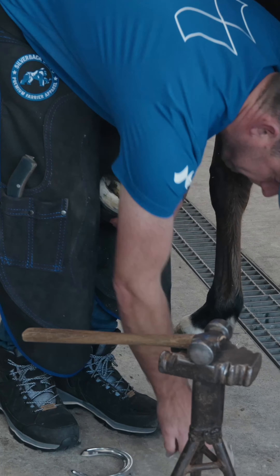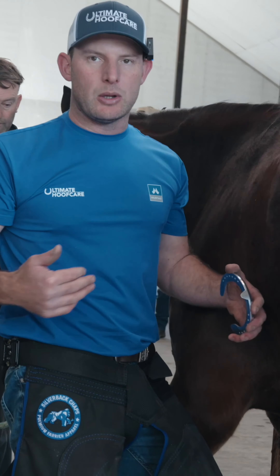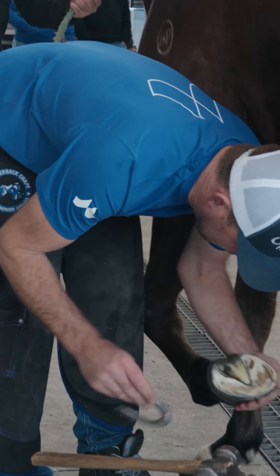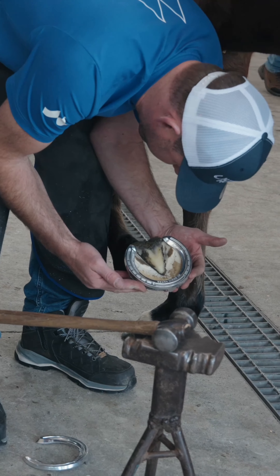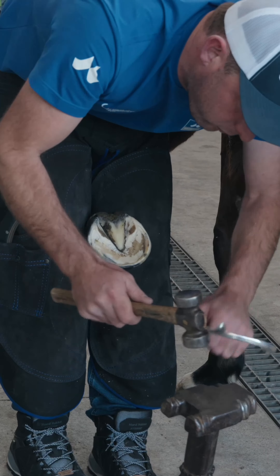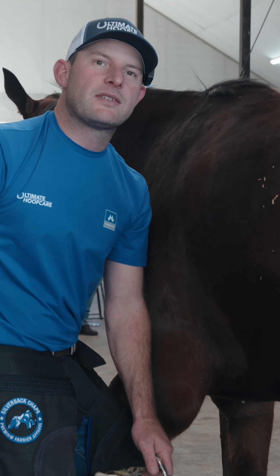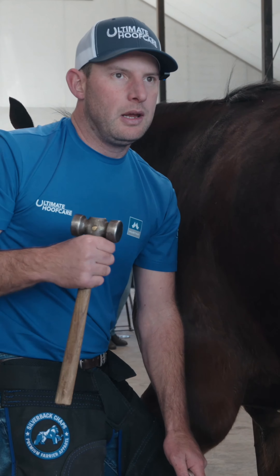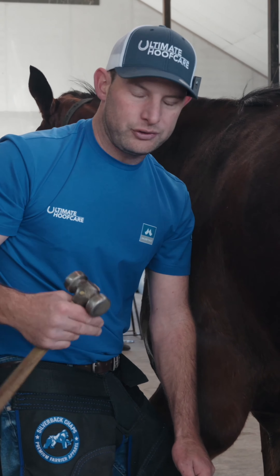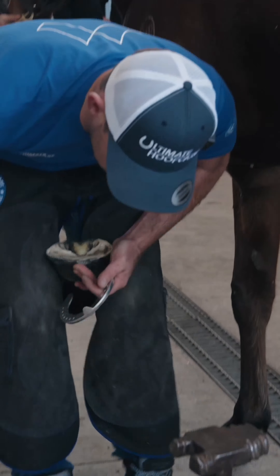I'm trying to size this foot up. With glue-ons, if you're tossing up between a bigger size and a smaller size, I always go bigger — you need a bit more plate there to bond to. I'm pretty confident this one's going to be a six. It's not abnormal for me to have two sizes when it comes to glue-ons, because if you're short, your bond isn't going to be anywhere near as good and it's going to break down. So if I'm questioning it, I'll shape two plates up and then choose which one I'm going with.